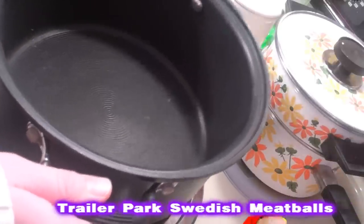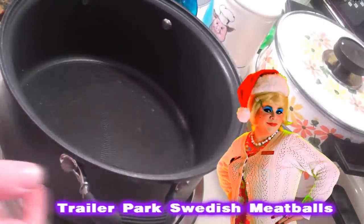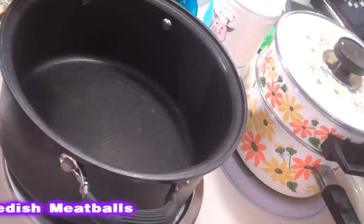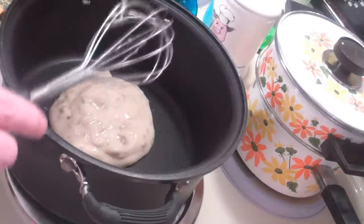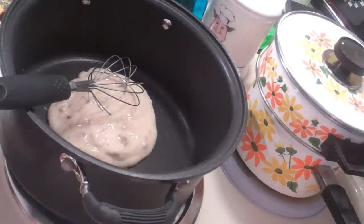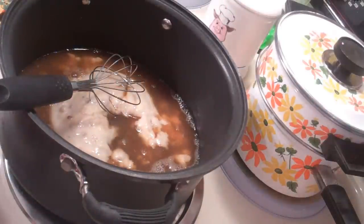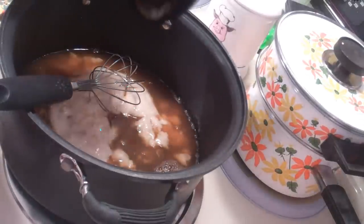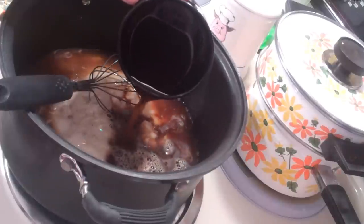Welcome back. Making my trailer park Swedish meatballs is really simple. I've got a stock pot here, but you could use a skillet — you're going to need a lid for later on. First off, we're going to make the sauce for the meatballs. I've got a 10.5 ounce can of cream of mushroom soup — you could use chicken or something if you don't like mushrooms, but that is part of Swedish meatballs. That goes right into the bowl. Next, we add one cup of beef broth, just regular beef broth out of the can, and then a half cup of fresh coffee — that's the secret ingredient, it gives it a kick.